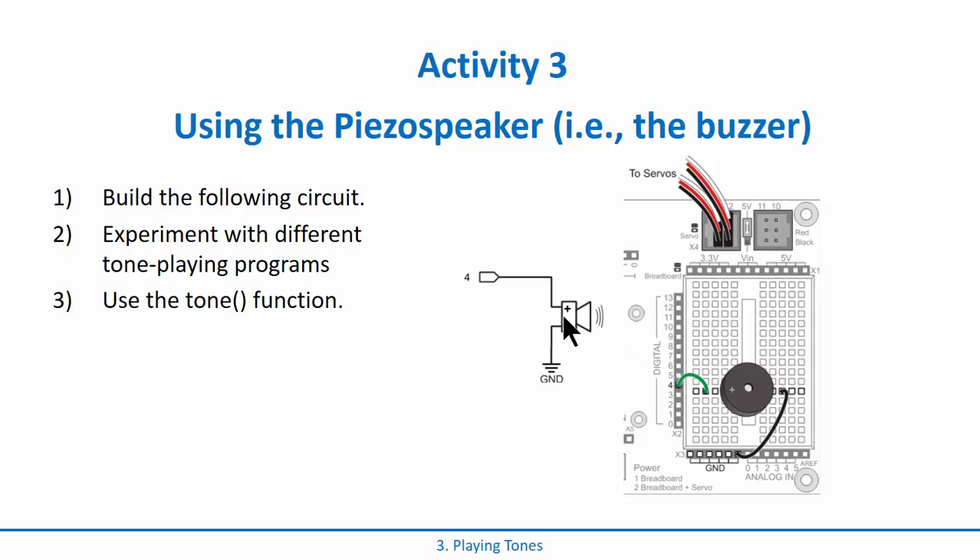Go ahead and wire this up. It's a polarized device — it's going to have a plus on one side, so you've got to make sure to connect that directly to pin four. Then wire the other terminal to ground. There are pins that span this gap in here. And then what we can do is we can just do traditional digital outputs or digital writes to mess around with this device and see what we can do.